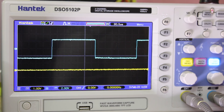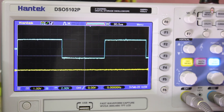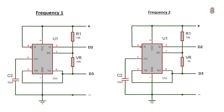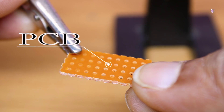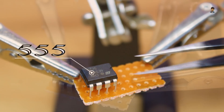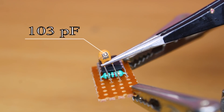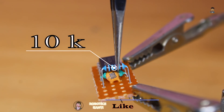We have adjusted the two different frequencies. After this, we will be working on the microcontroller.